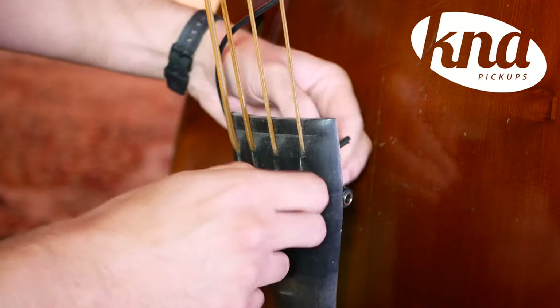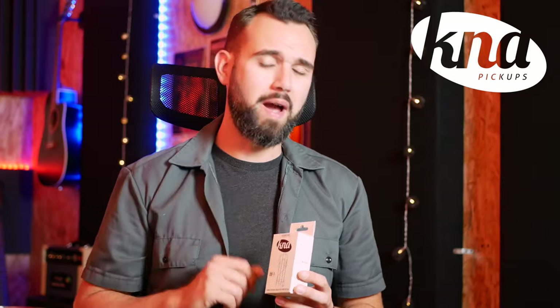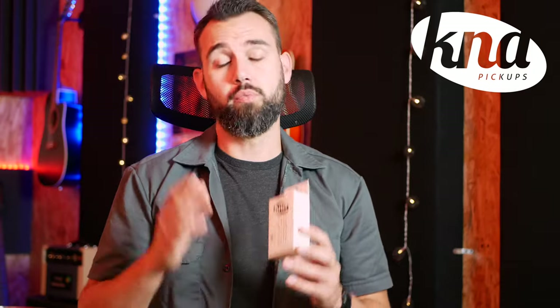Always hold the jack housing with one hand while plugging and unplugging the cable. You're now ready to enjoy your K&A pickup. For today's video I'm going to plug the pickup directly into my audio interface, but you can also use an acoustic amplifier, a preamp, or a DI box if you play on stage.